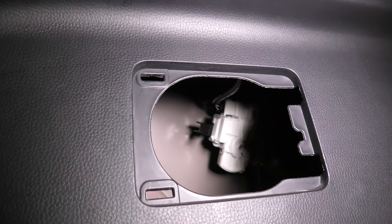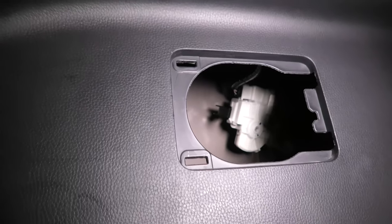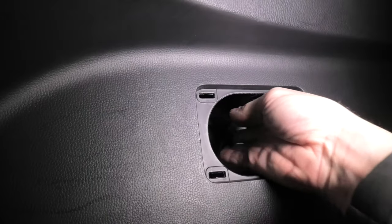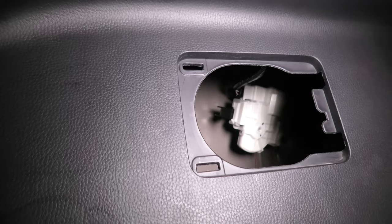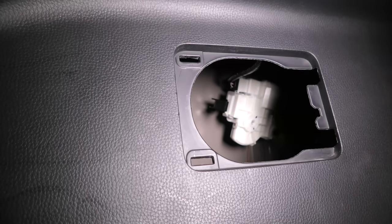We're using a screwdriver right now just to show you how it works, but you can also use your hand. Just insert your hand inside and pull the handle, and this will manually open the gas tank door in case it's stuck or you can't open it in the normal way.